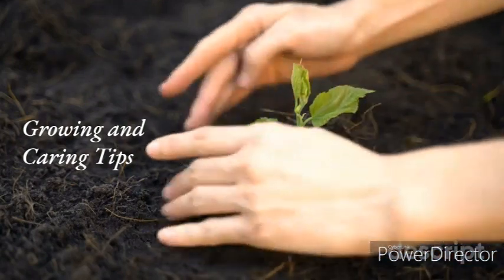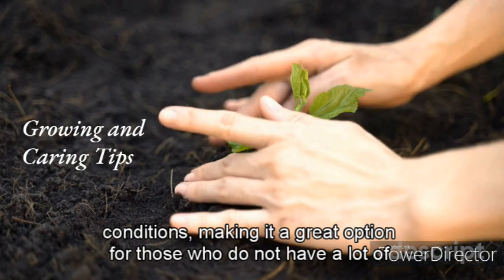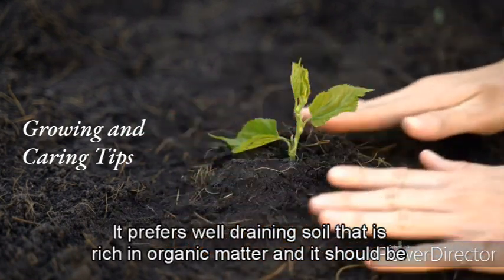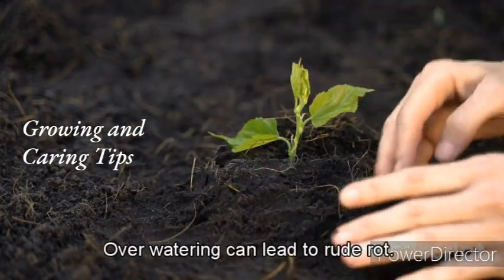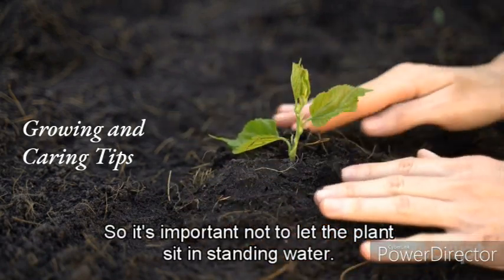Growing and caring tips: Pothos is an easy-care plant that can tolerate low-to-bright light conditions, making it a great option for those who do not have a lot of natural light in their homes. It prefers well-draining soil that is rich in organic matter, and it should be watered when the soil is dry to the touch. Over-watering can lead to root rot, so it's important not to let the plant sit in standing water.